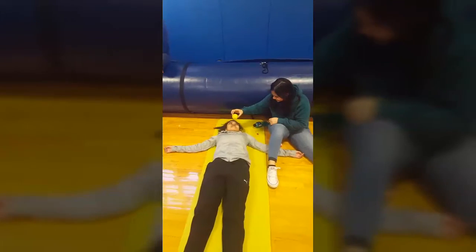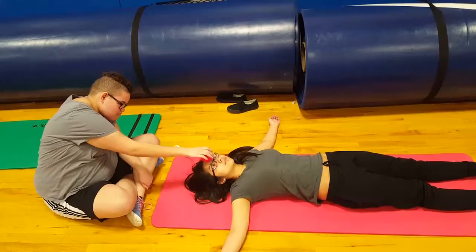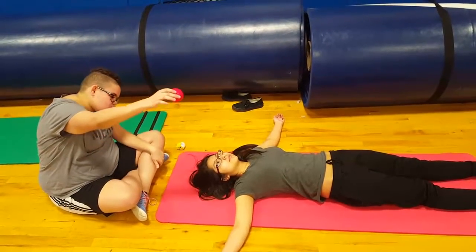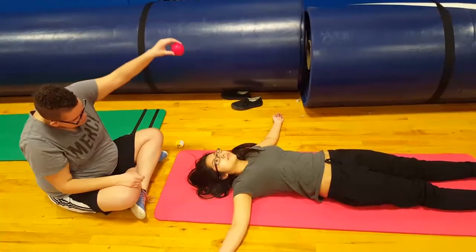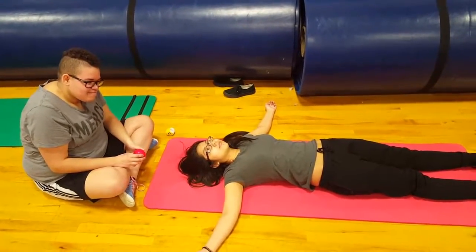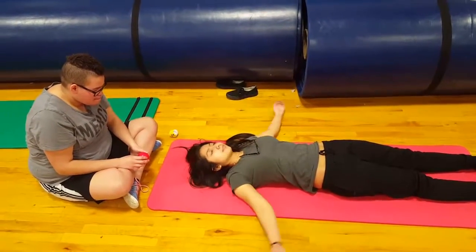Nice. Good nice work. Trying to make some contact with the face now — see if we can get it. Why don't you take your glasses off first, so you've got no forms of protection and it's only going to be ball-on-skin.